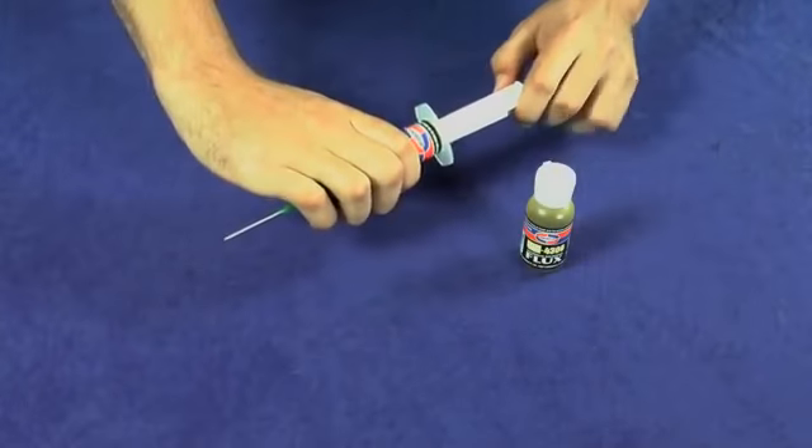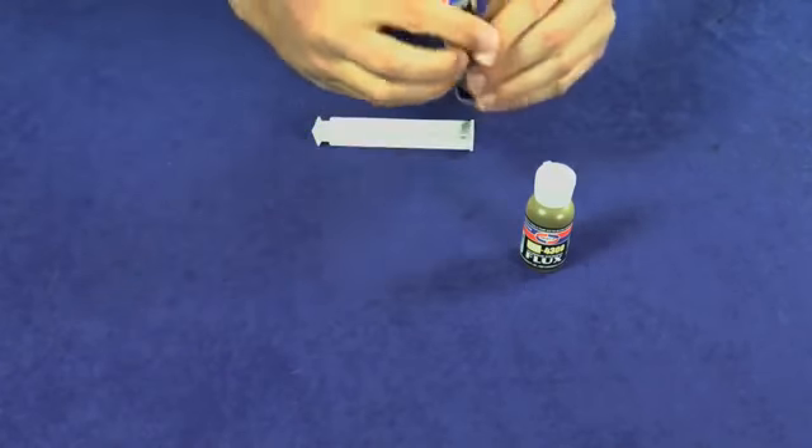The fins have been removed. For best results, remove any oil and grease from the surface using a chemical solvent, and remove any oxides using a stainless steel wire brush or emery cloth. The tubing has been cleaned, so let's now prep our flux.